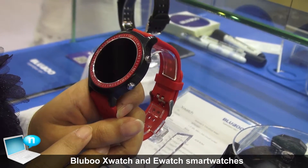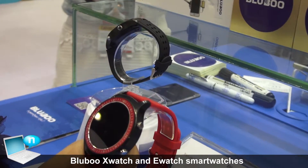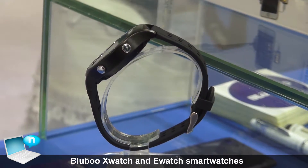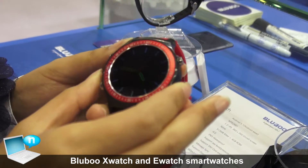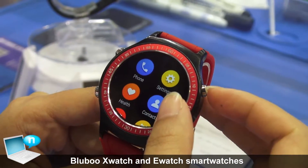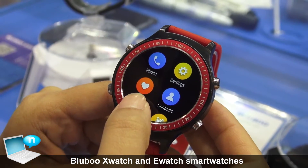For the memory, it is 512 MB RAM and 4 GB ROM. The Bluetooth version is 4.0. This watch is waterproof at the IP65 level. It also supports GPS and heart rate monitoring.